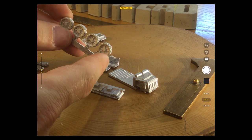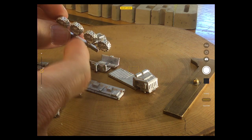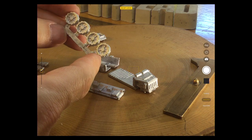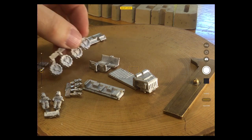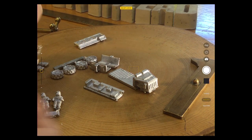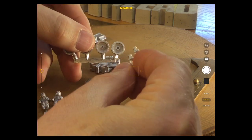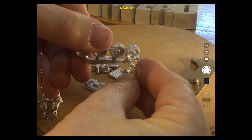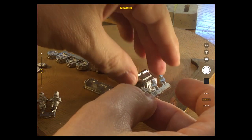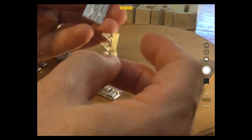They certainly look like decent moon buggy wheels. I think they'd look nice painted up sort of black, perhaps with some dust effect in the tire tread. Assuming the wheel goes on in the suspension piece, these suspension sections must fit neatly along the bottom here.